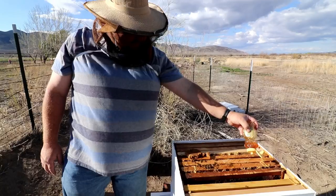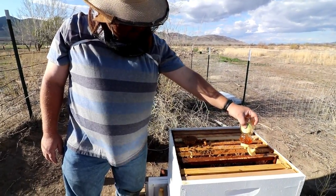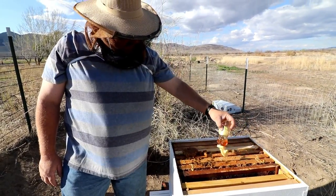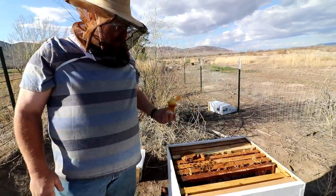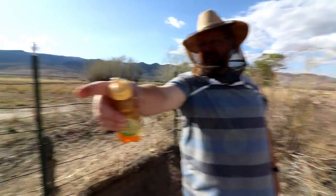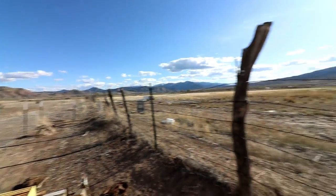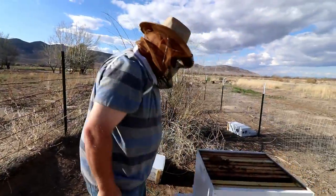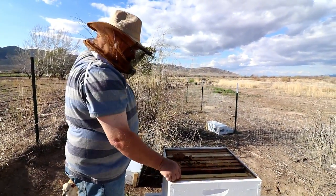Scoot them over... I think there's a little honey up on top — just a little on the pollen patty. I'm hoping that this works.